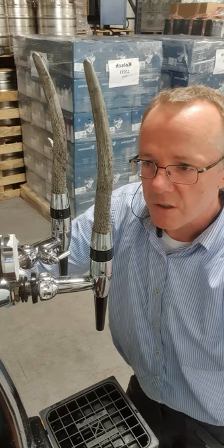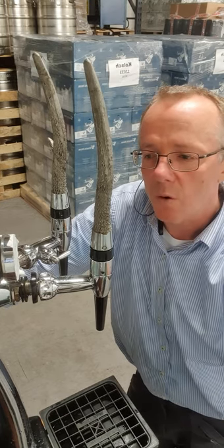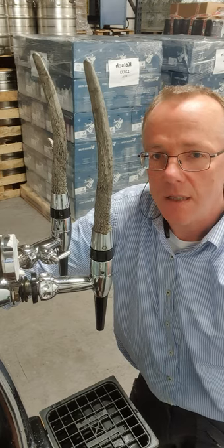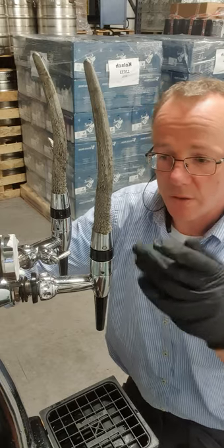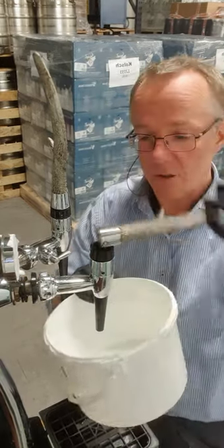Once you've run your cleaner through and your rinse water through the system, you can take apart. Turn off your gas, decouple the tapping head from your wash bottle, and I'll show you how to take this apart and what to look for.